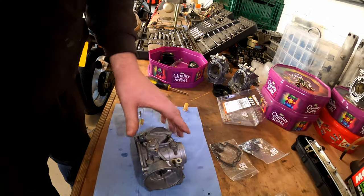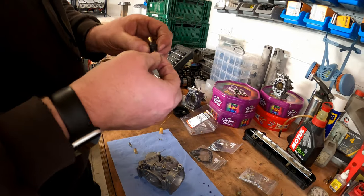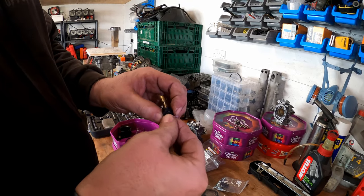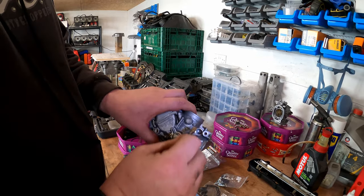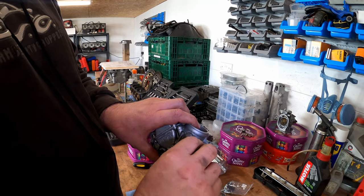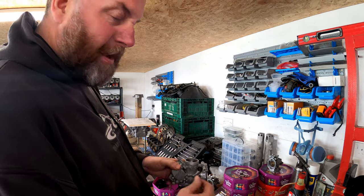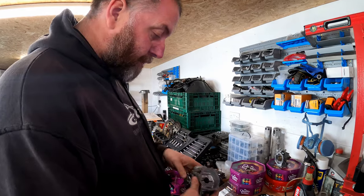Next we have the choke plunger. I'm going to grease this ever so slightly with a little bit of silicone grease because it does get a bit sticky — a little bit goes a long way. Then it just goes in and gets tightened down. All it needed was a little bit of silicone grease and as you can see it's working absolutely spot on.